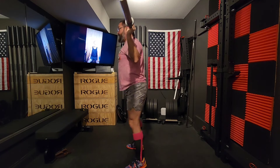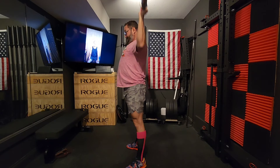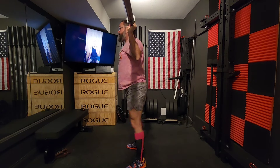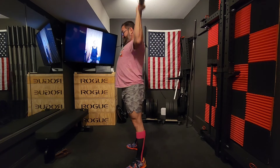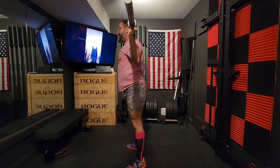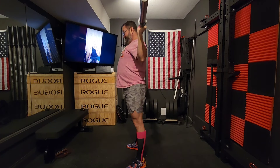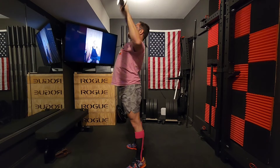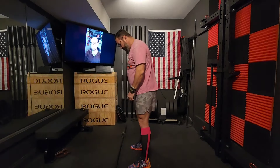These are my warmup moves and I do three rounds of 10 reps each. I wasn't paying close attention, but I assume these were high pulls, back squats, and snatch grip behind the neck press — three rounds, 10 reps each.